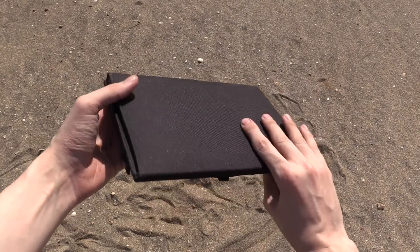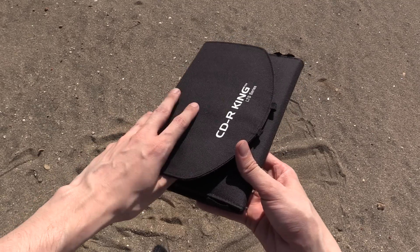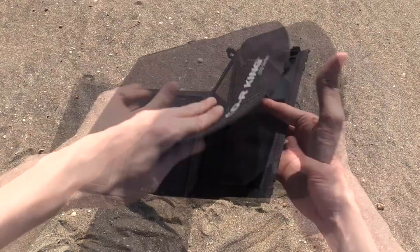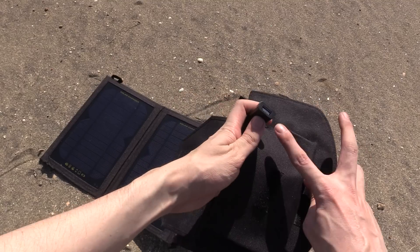Hi everyone, today we're going to take a look at this portable USB solar charger from CDR King, which is meant to output up to 11 watts. You can see it unfolds into three panels, and in the pouch here you'll find the port where you can plug in your USB device to be charged.